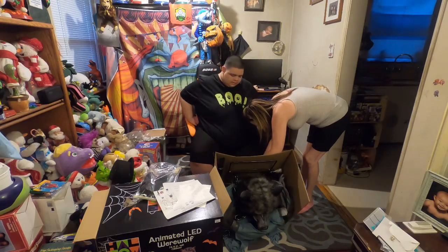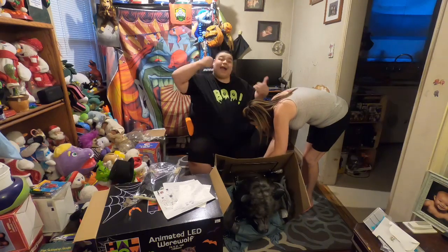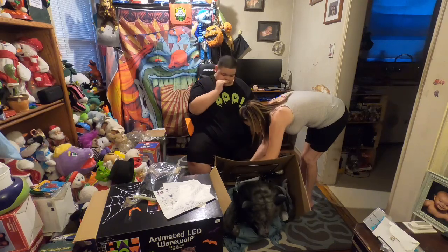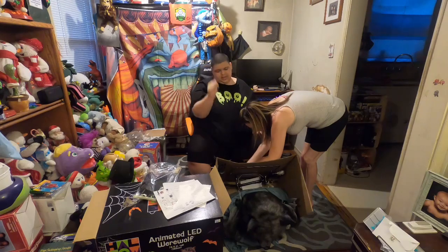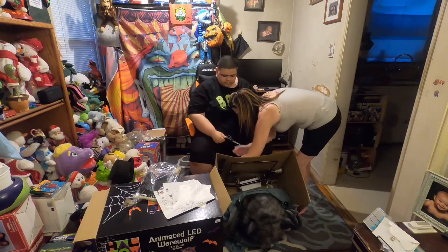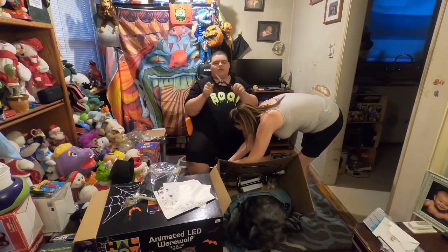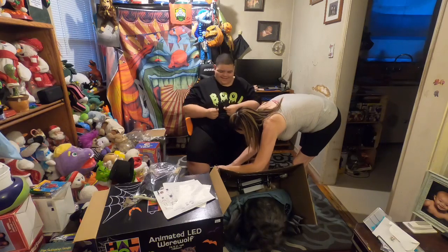There are two or three of them going in opposite directions. This might take a minute. Don't forget — these are gonna fall out once they get a little bit freed up. Grab that for me. I should not have this. I'm like, be careful with my hair. I know I need a haircut, but please.